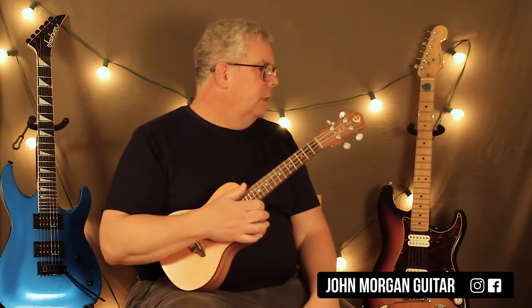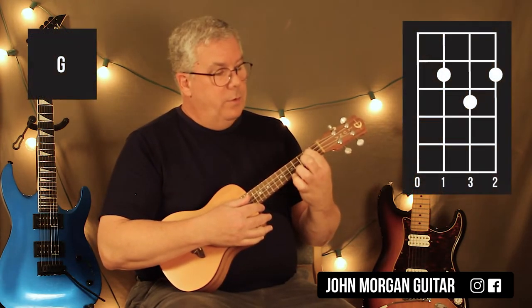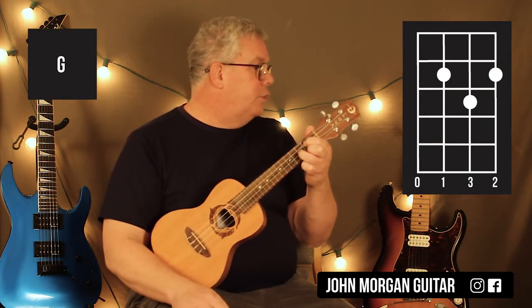This one was a little difficult. Let's go over our chords. You're going to need a G chord: 3rd string, 2nd fret; 1st string, 2nd fret; 2nd string, 3rd fret. That's your G chord.